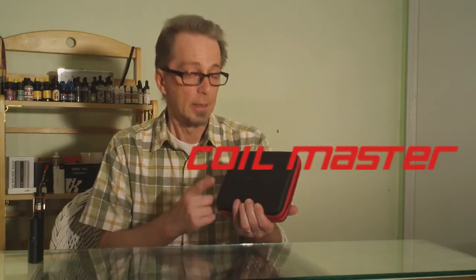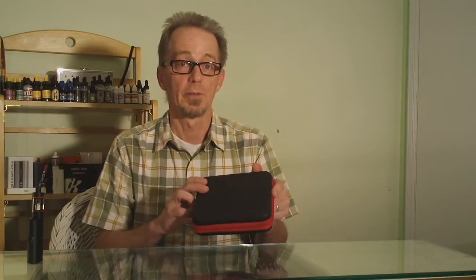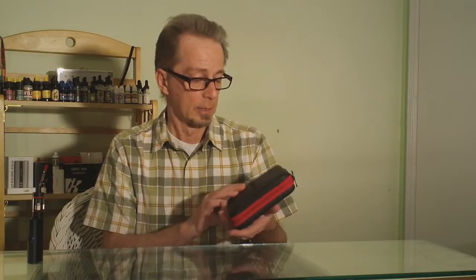Thanks again to our friends at Coilmaster for supplying the Coilmaster DIY kit for us to take a look at. We'll have a link in the description section of this video on YouTube and at the bottom of the article on our website, 7Report.com, to Coilmaster where you can find out more and order the kit. If you follow 7Report on Twitter or Facebook, we'll notify you when the full review is live. Please do subscribe to the YouTube channel and check out the rest of our website, 7Report.com — a lot of great hardware and e-juice reviews. Please do keep coming back and embrace the vape.